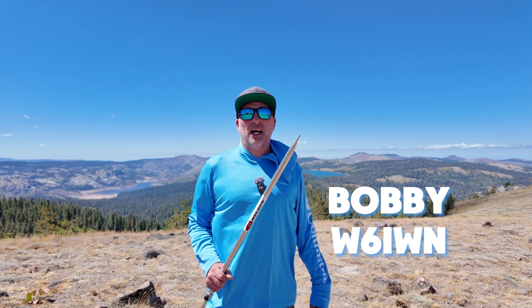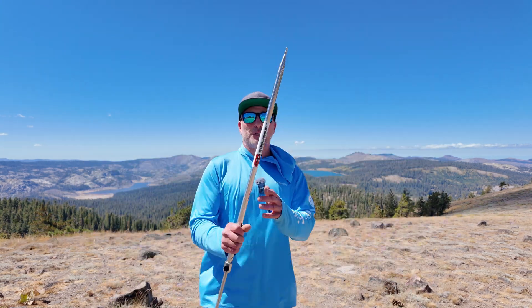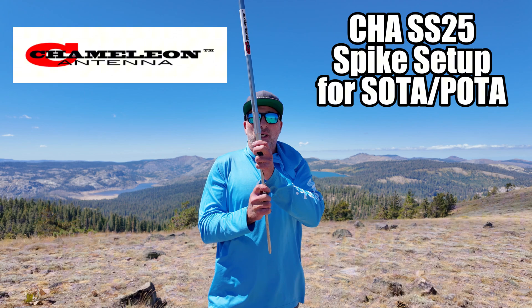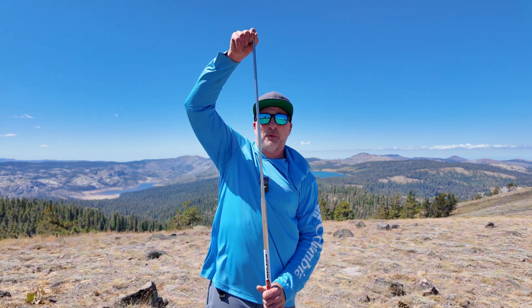Greetings, Bobby W6IWN here. I'm on a SOTA summit in a POTA park at 8,000 feet, and I'm gonna test out the new Chameleon 25-foot whip with the spike in a SOTA scenario. So let's get into setting it up and see how this thing performs.